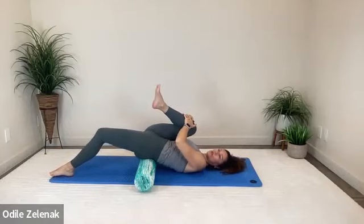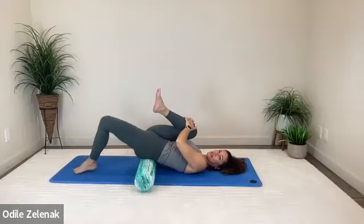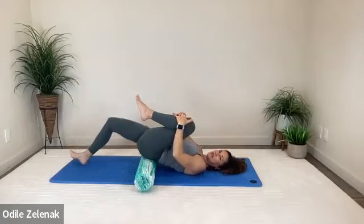Bend the knee towards your chest, pulling your right knee more towards your right armpit as you do this. Breathe in through the nose, out through the mouth. Two more: in through the nose, out through the mouth. One more in through the nose and out through the mouth. We're going to do the other side — slide that leg in and swap it out.